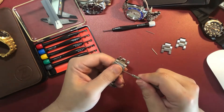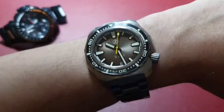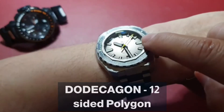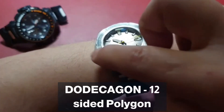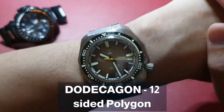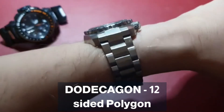The bezel insert is ceramic on this model, though some models come with stainless steel inserts. It has a 120-click unidirectional bezel with no back play at all — very impressive. The bezel is edged in such a way that you can still turn it whilst wearing gloves, as demonstrated here when I used a soft cleaning cloth. Very solid and affirmative clicks, which is how I like it. Lines up well, no issues there.